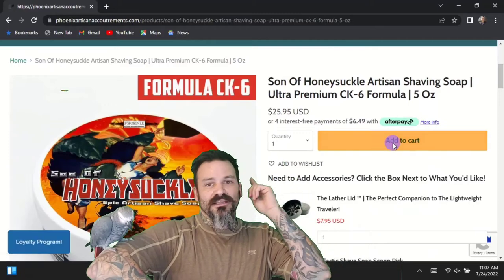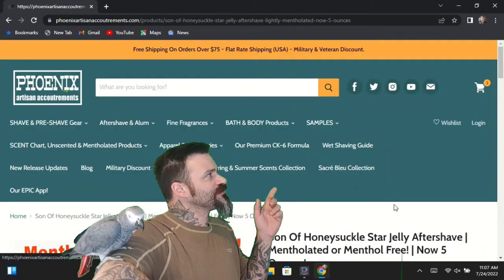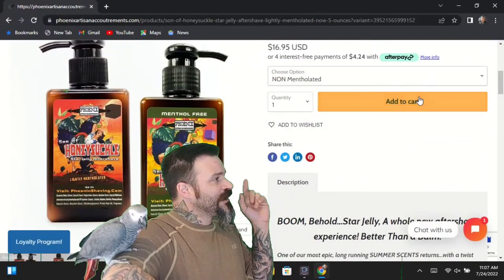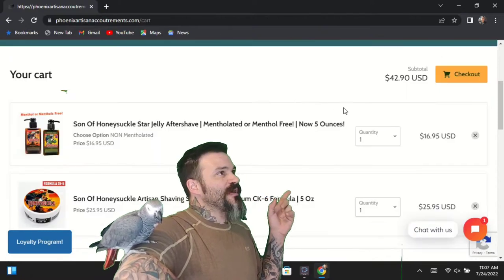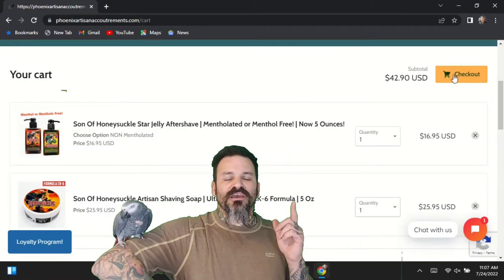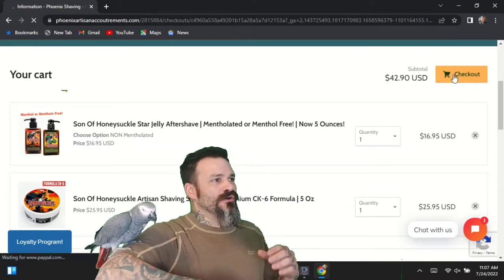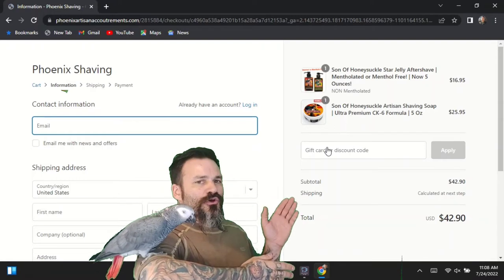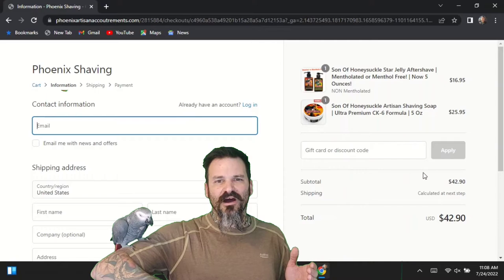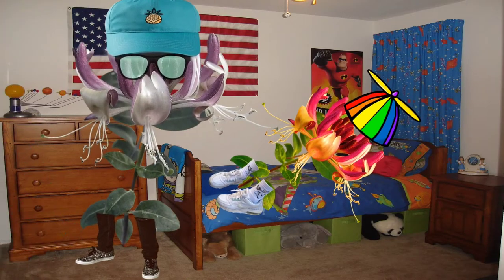Let's add these guys to our cart. We've got the CK6 blended honeysuckle shave soap in the cart. Now we're going to come over to the Star Jellies — Star Jelly is a great aftershave if you haven't tried it — and we'll click the unscented. Both items are in the cart. If you sign up to their fan page, they'll give you a promo code so you can knock the price down a little bit. Let's check out and wait for the mail.